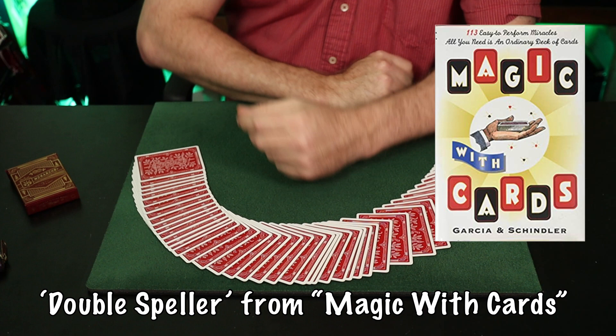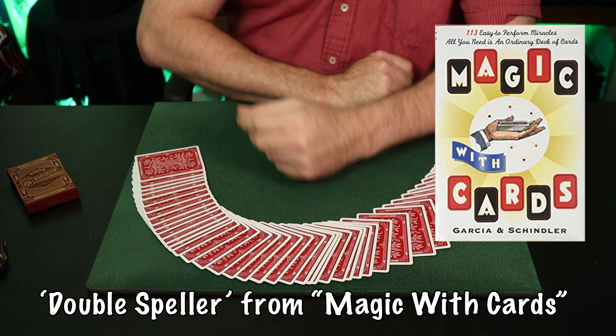That's the Double Speller, which I was enlightened to by George Schindler and Frank Garcia in their book Magic with Cards. It's a great trick that will serve you well. All the books I mentioned are worth your attention: Professor Hoffman's Modern Magic, Dai Vernon's Inner Secrets books, Magic with Cards by Garcia and Schindler, and of course Royal Road to Card Magic — all classics that should be in your library. Thank you for your time and energy. I'll see you on the next one. Ciao for now.